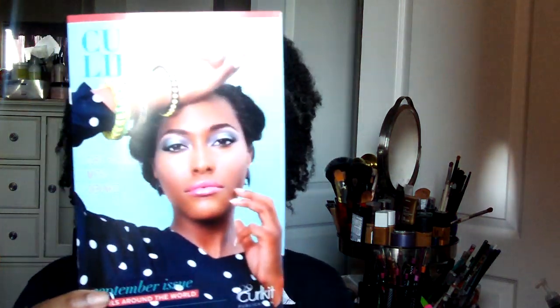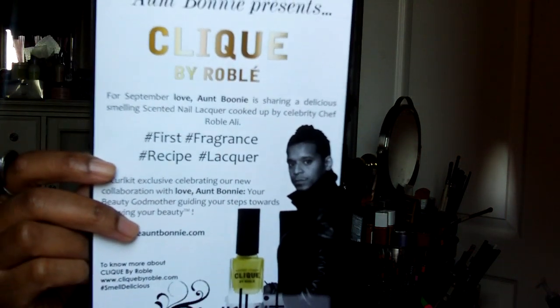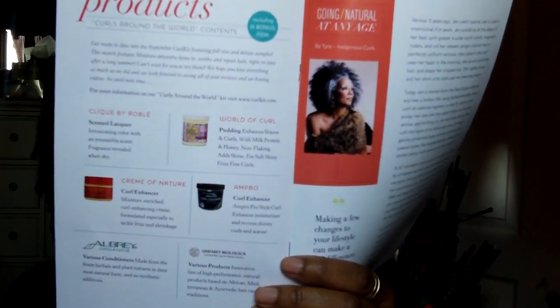Curl Kit also includes their Curl Kit Life publication — a little pamphlet with stories in it. What got me was a product called Click by Rolblade. We know Rolblade as a chef, and now he's into cosmetics — it's a scented nail lacquer, basically nail polish. It just goes to show everyone is multitasking these days. Just because you're a chef doesn't mean you can't get into the beauty business.